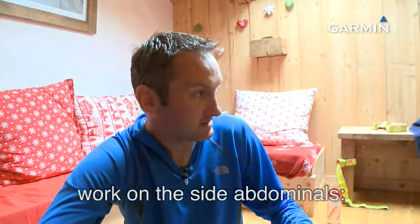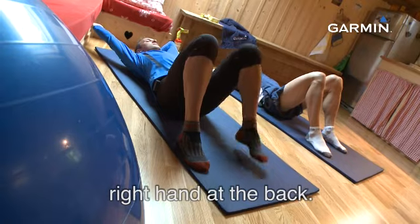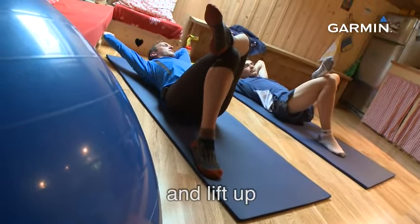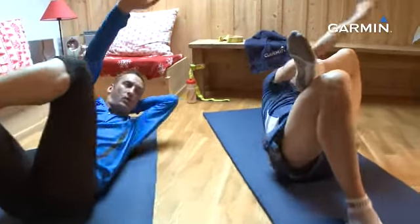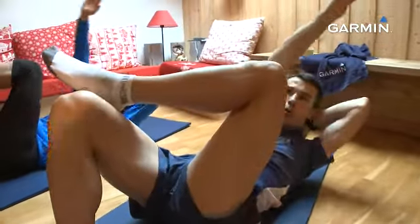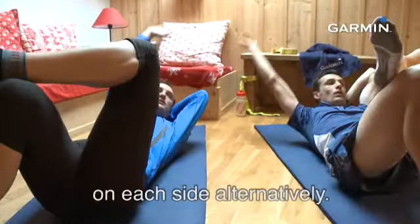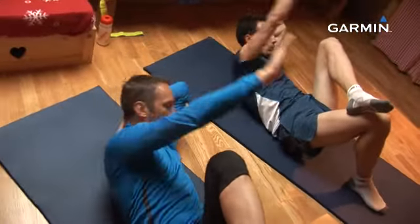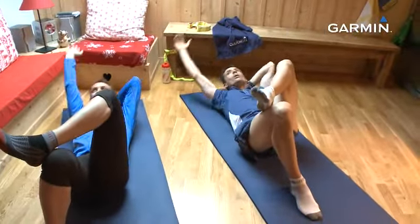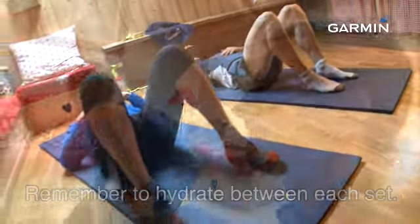Donc, un nouvel exercice. On va travailler les obliques maintenant. Jusqu'à présent, on a travaillé le transverse. Maintenant, oblique. Main gauche cervicale, main droite tendue, jambe gauche fléchie. Et on va monter jusqu'au coude, tout en expirant. Je vous conseille sur ce genre d'exercice de faire cinq séries côté droit, côté gauche en alternance, avec dix répétitions. Garder dix à quinze secondes de récupération entre chaque série. Pense à respirer entre chaque série.